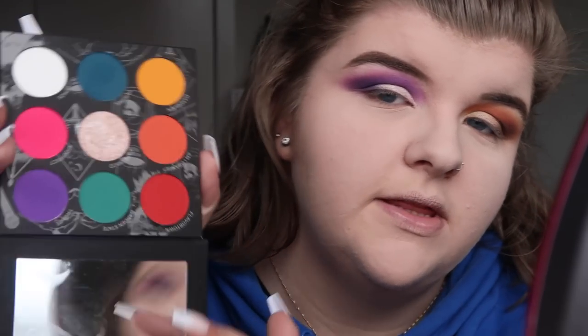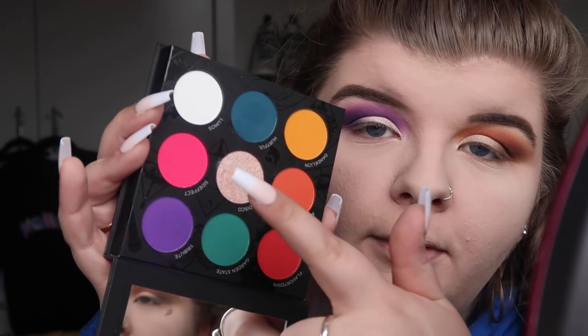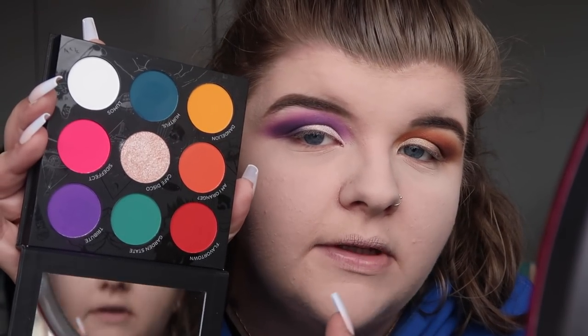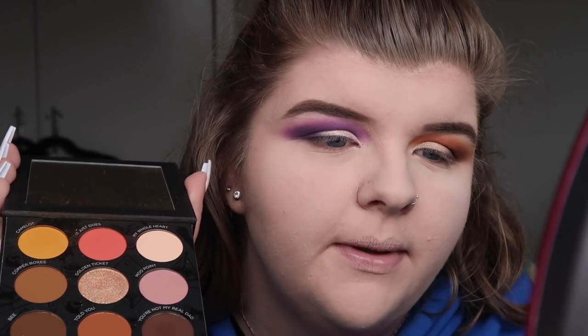I've just realized that with the colorful side you pretty much have every color of the rainbow — red, orange, yellow, blue, green, purple, and pink. You can see myself in the reflection in the bottom! I prefer the colorful side over the natural side, but again that's just my personal preference.